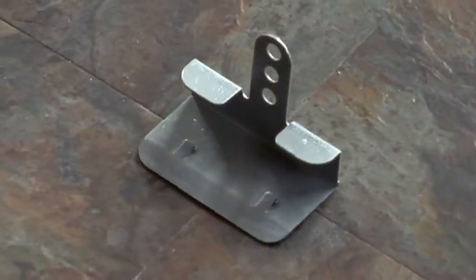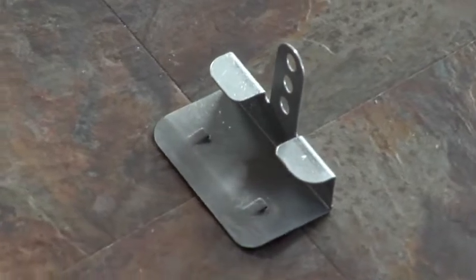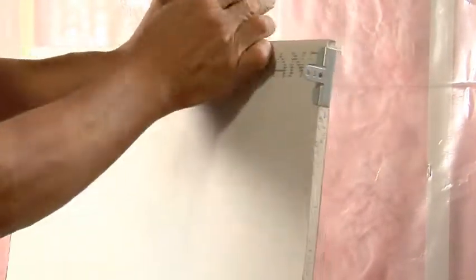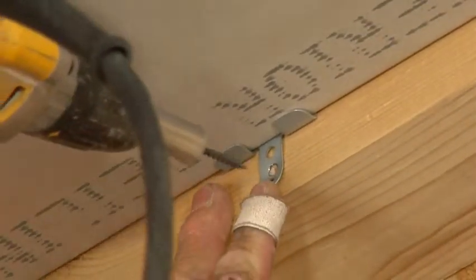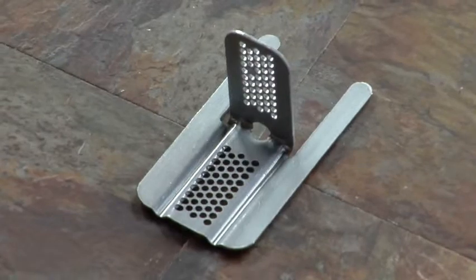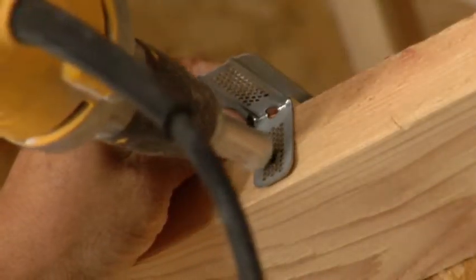The Cornerback is pressed onto the drywall and hard-fastened after the framing has been completed, and is then used to hard-fasten the wallboard to the studs. The Framerback provides the same functionality as the Cornerback, but is installed during the framing — the wallboard hard-fastens to the Framerback already in place on the stud. We'll show you both methods of installation, then you can decide which one is right for your job.